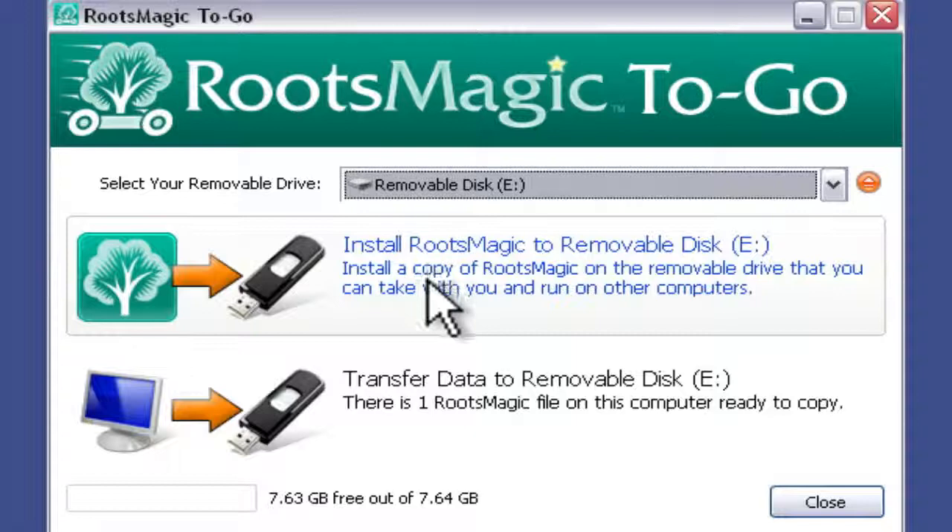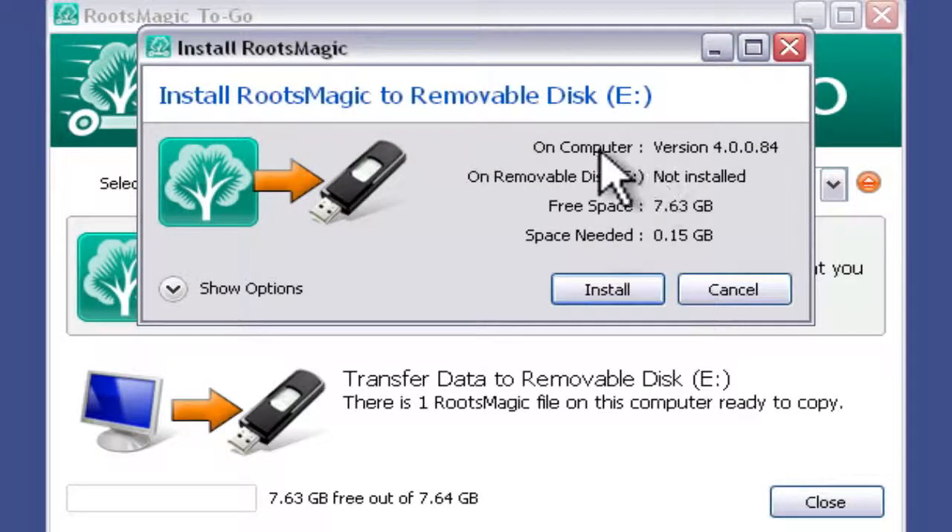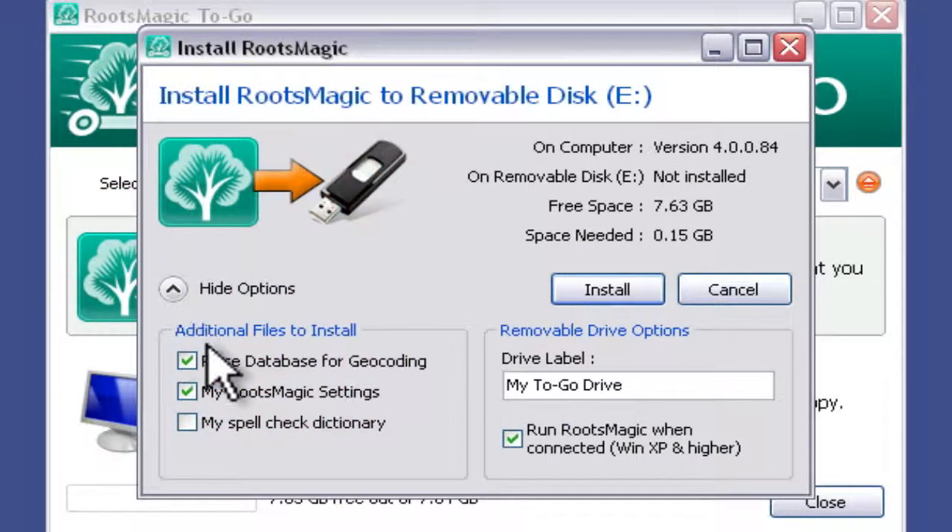The first thing that we want to do is install RootsMagic to that drive, so I'm going to click here — this is just one big button. We get a dialog that tells us what it's going to do, how much space there is on the flash drive, and how much space is needed. There's a pull down with options: we can include or exclude the place database for geocoding, copy or not copy settings from MyRootsMagic, copy or exclude the spell check dictionary, change the label of the drive, and enable or disable the feature that will automatically run RootsMagic when the flash drive is inserted.